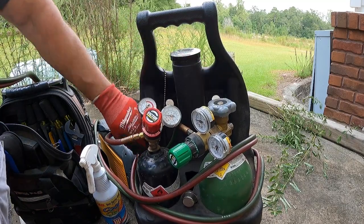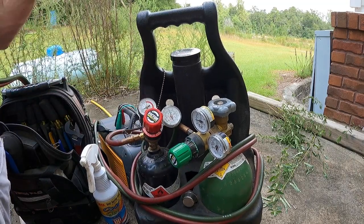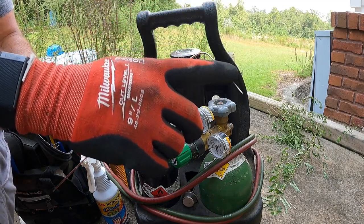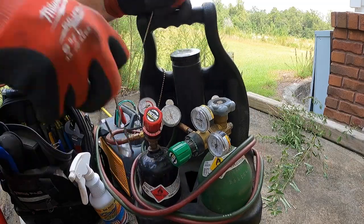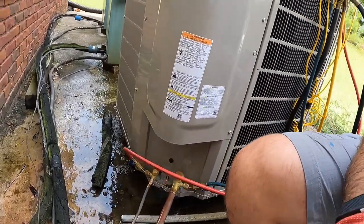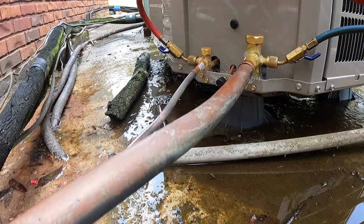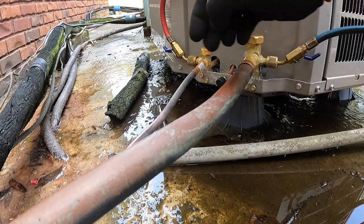With brazing, I hear a lot of people call it soldering. With solder, you're getting the actual material you're using to join two pieces hot and melting it across those points. With brazing, you're getting the material you're trying to join hot enough to melt the filler material itself. So we are brazing. I like to start from the bottom, get the heat going down here enough to melt the solder on top, and then work your way around. We'll start with the low side.